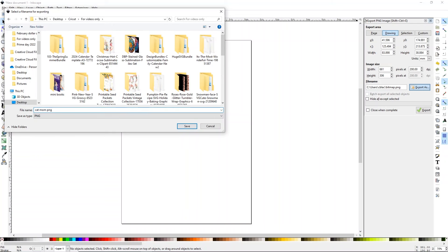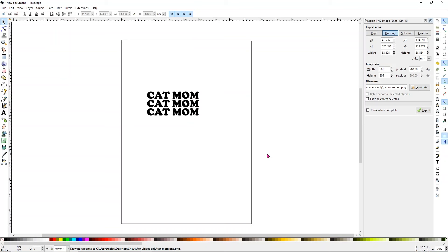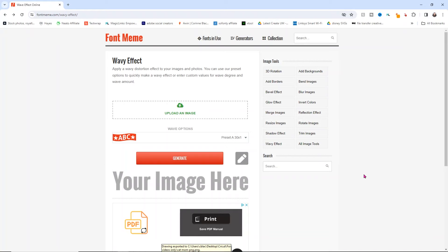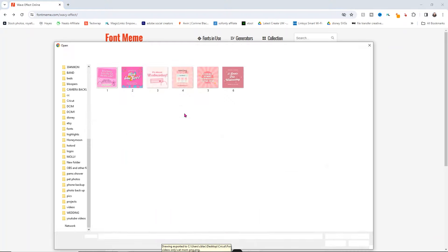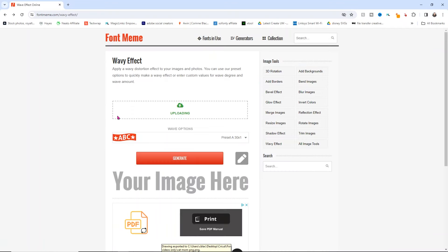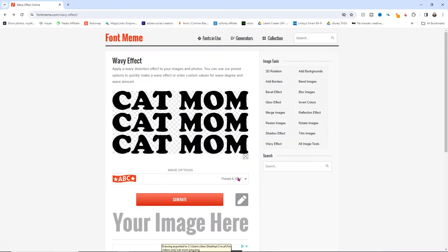Now we're going to use a website that will warp our text and keep it as a PNG, which will allow us to slice. I'll link this website below — click Upload Image and select the image you saved. There are a bunch of text options and different warp styles, but we'll keep it similar to Design Space, so I use preset A and click Generate. Look at that — a great, easy, super simple design.